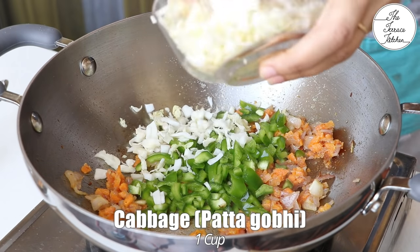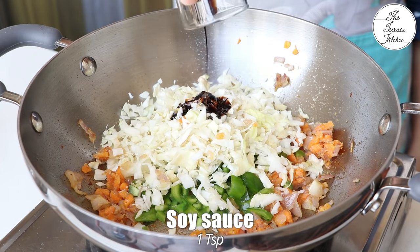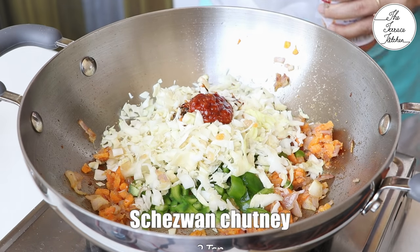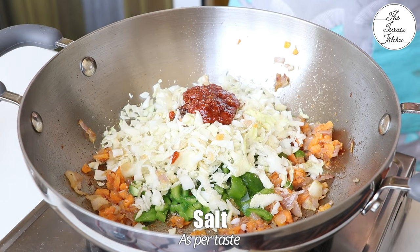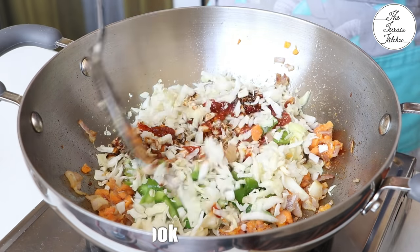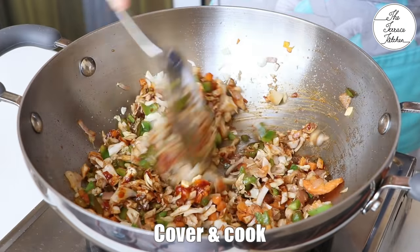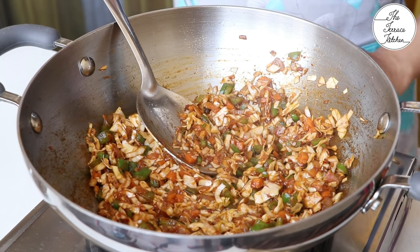Next, add 1 small sized capsicum, 1 cup cabbage, 1 teaspoon soy sauce, and 2-3 teaspoons of Schezwan chutney or you can add as per your taste. Add a little salt — the chutneys and sauce already have salt in them. Mix well and then cover and cook this mixture. Once the mixture is cooked, keep it aside.